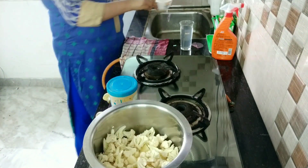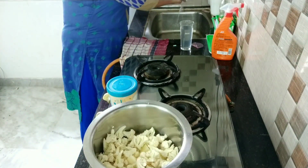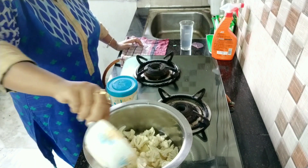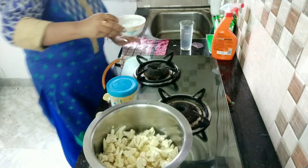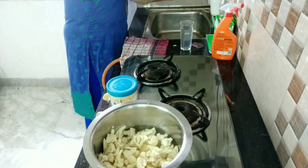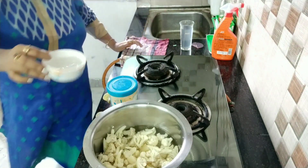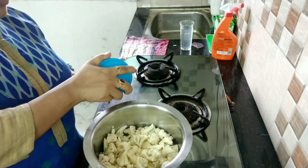I just add a small amount of water — it's an oil-free sabji, very little bit of water. This is perfect for breakfast, lunch, dinner, tiffin, lunch box, and for health-conscious people also, because it's oil-free.